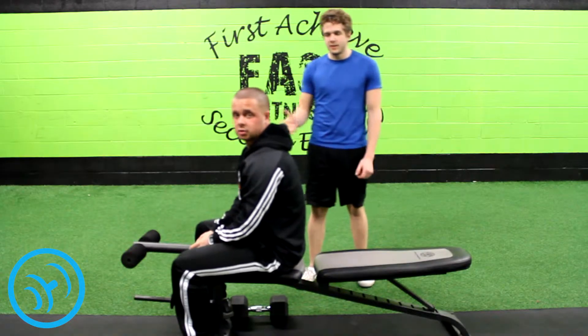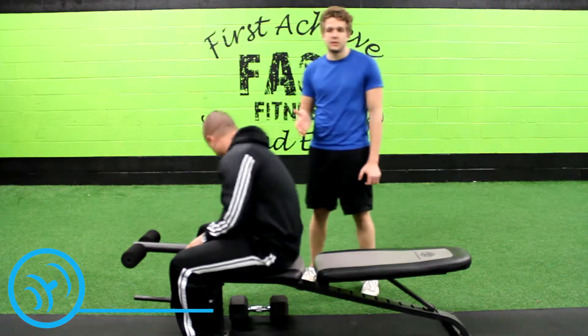Hi, my name is Nick. I'm here for your fitness day. This is Anthony. He's going to be demonstrating the flat bench chest press today with dumbbells.